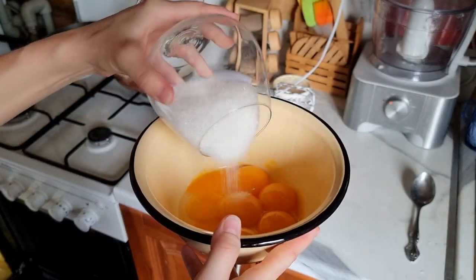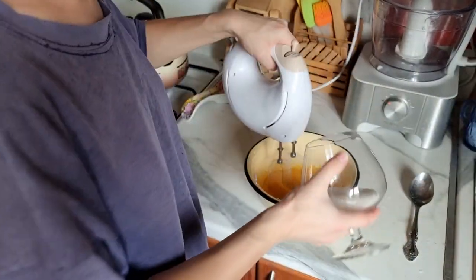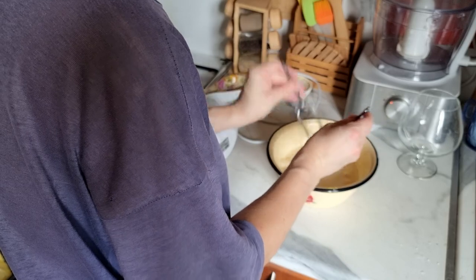Now whip the yolks together with the rest of the sugar at maximum speed for about 4-5 minutes, adding the sugar gradually, not all at once. Once ready, clean and wash the mixer whisk.